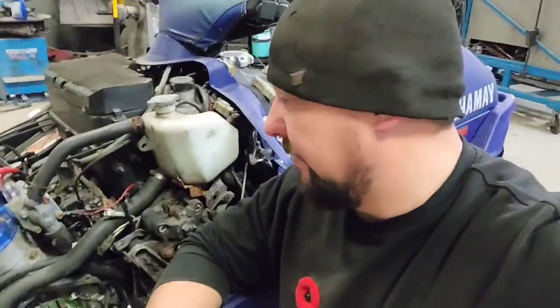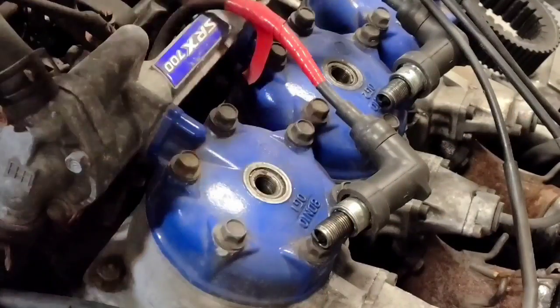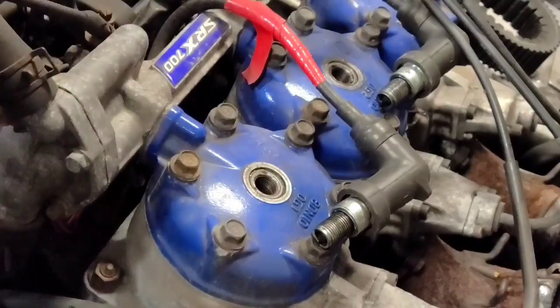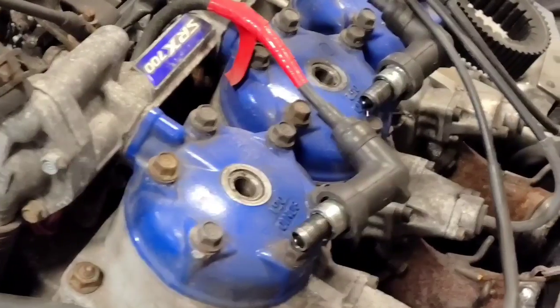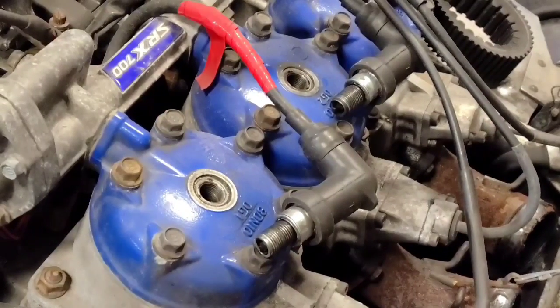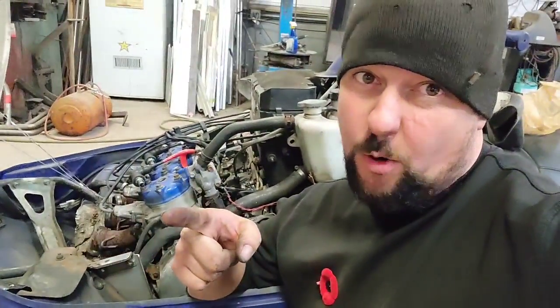I'll just put the rear wheel back on, give her a couple of tugs, and see if we've got spark happening. Hopefully, fingers crossed, we do. It's all back together, got all the plugs out so she's easy to pull over — we're going to see if some sparkage happens. Please give us some ignition. Here we go. Oh yeah, baby! We're sparking right there, boys. It looks like after putting that stator in there, we're just like Charlie Sheen — we're winning.